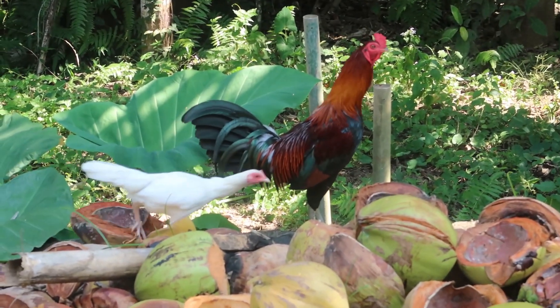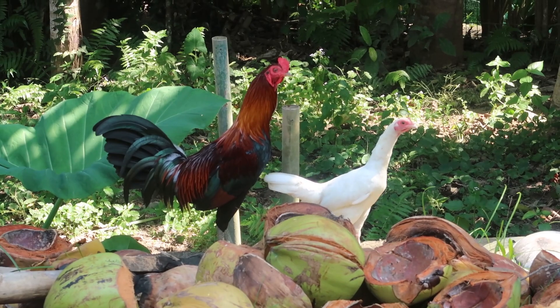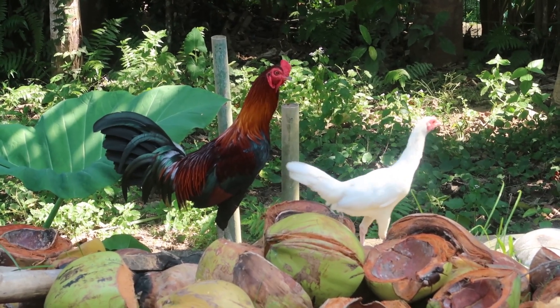Yeah, we're in the east of Bali right now.